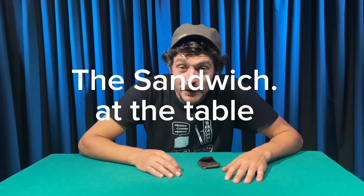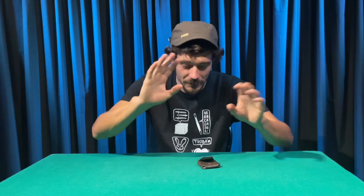Hello everybody! I have a beautiful trick that I need to show you. It's pretty new, but it's beautiful.